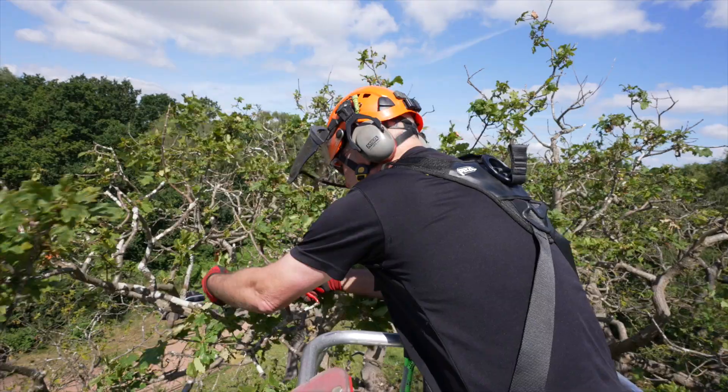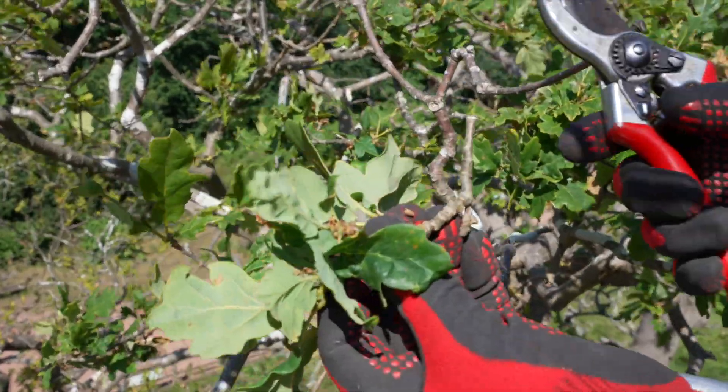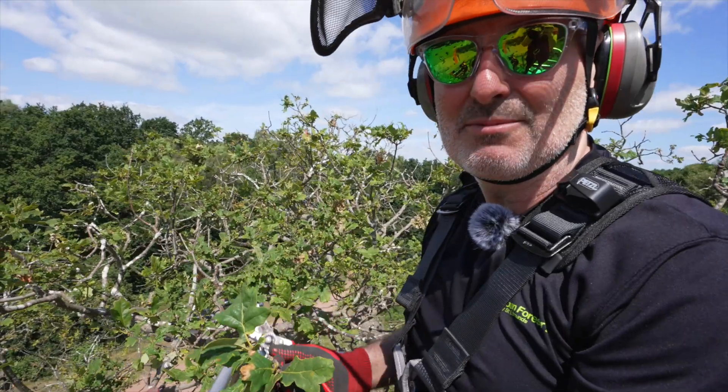I'm using secateurs, and I've cut at a point where the tree would naturally shed a branch or a twig, so it does as little damage to the tree as possible.